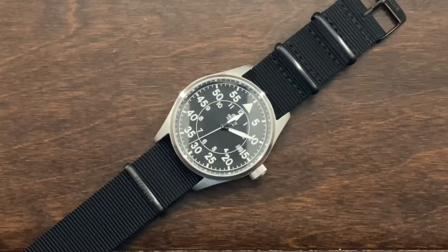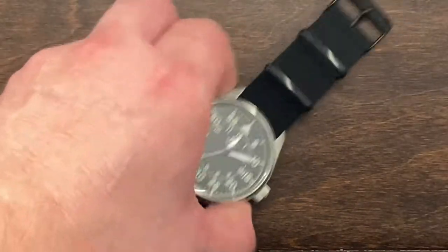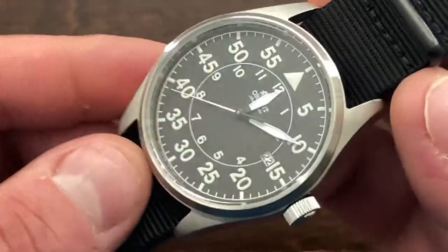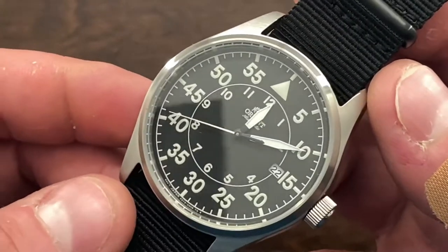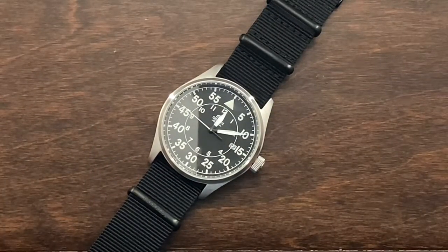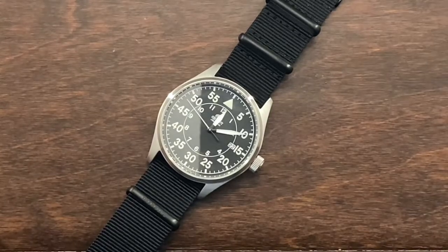I thought you guys would enjoy this video. If you did, let me know down below. And if you have this watch, what do you think of it? Does it hit the mark? Do you think it's a clean dial or should it be bigger? Let me know in the comments. Till the next one, talk to you guys later. Bye bye.